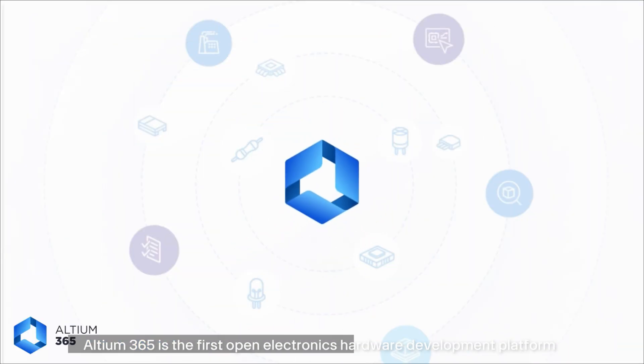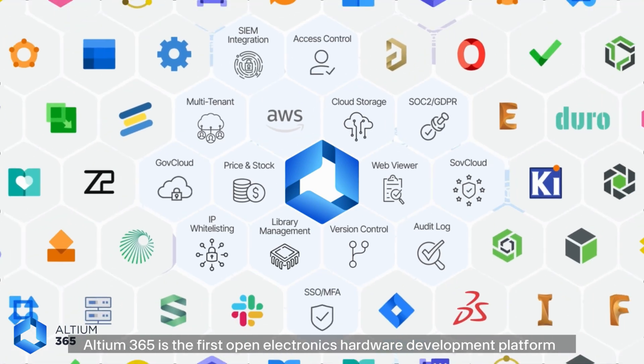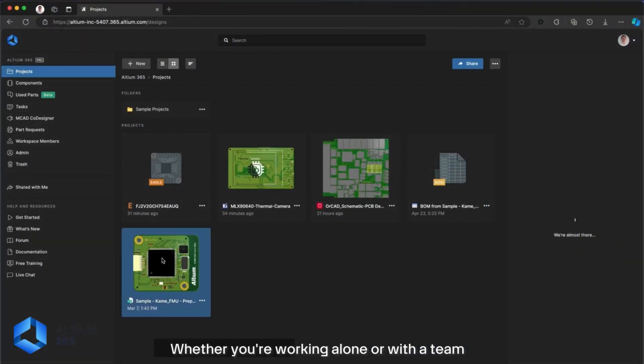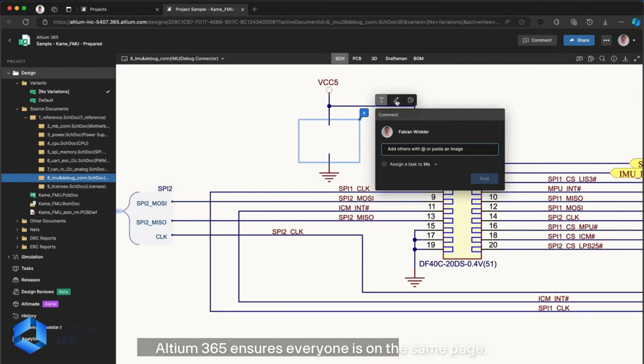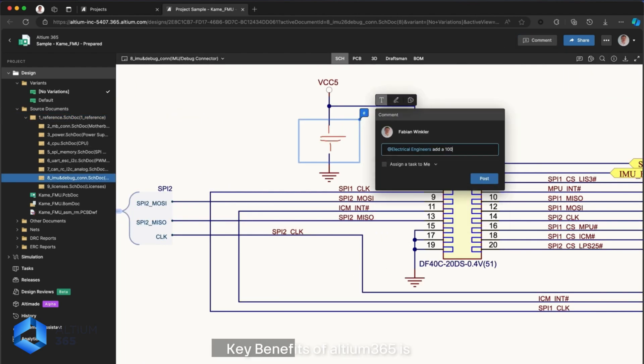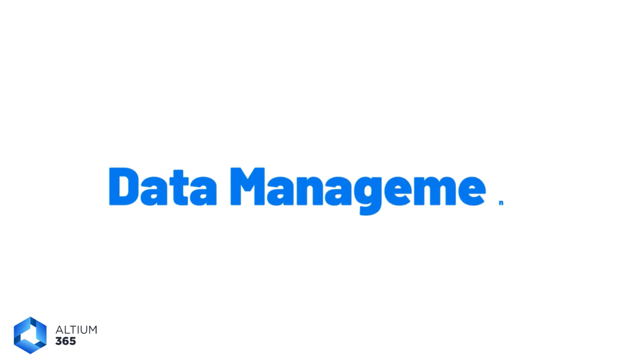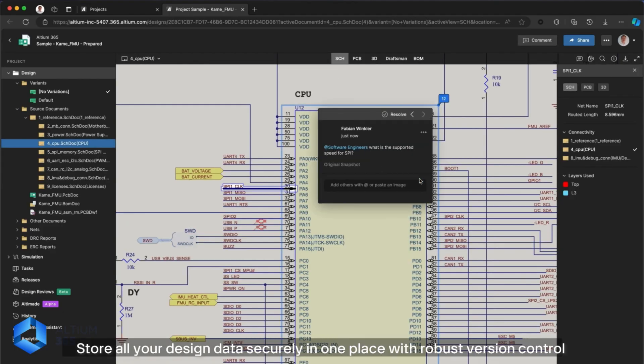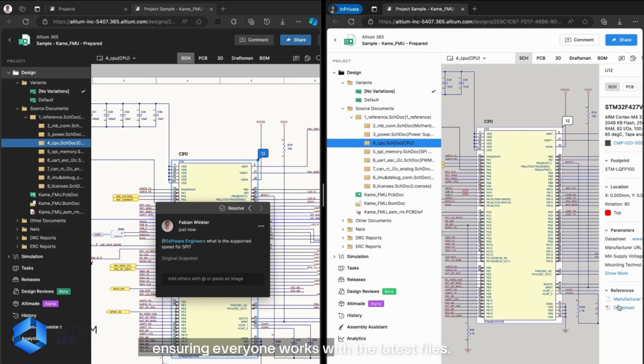Altium 365 is the first open electronic hardware development platform that fosters a secure and collaborative design environment. Whether you are working alone or with a team, Altium 365 ensures everyone is on the same page. A key benefit is data management — store all your design data securely in one place with robust version control, ensuring everyone works with the latest file.